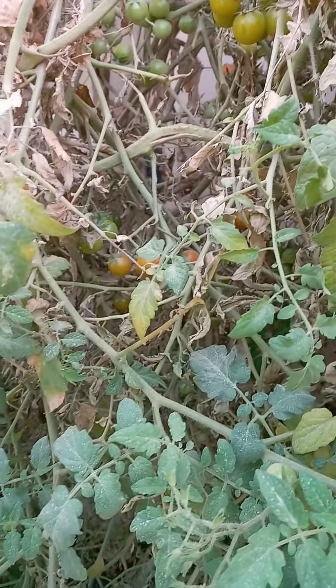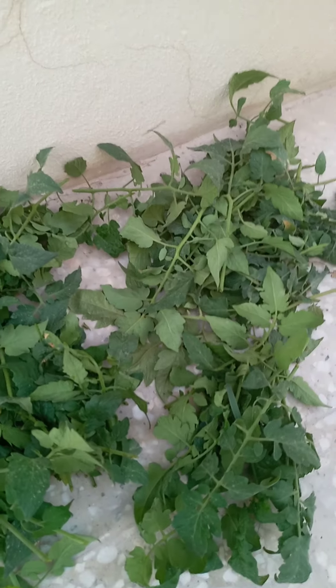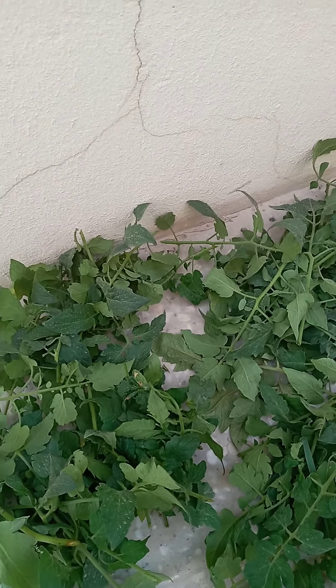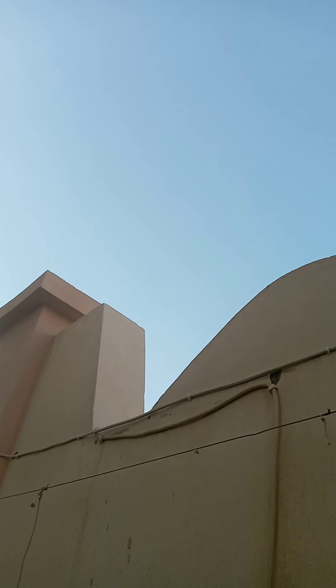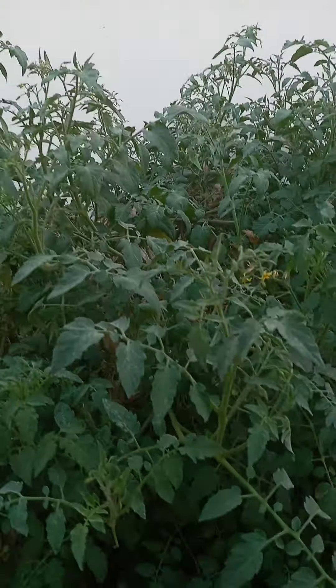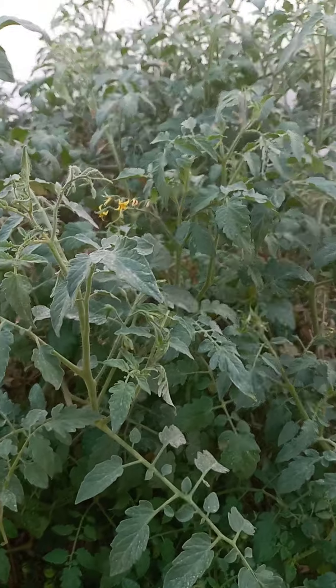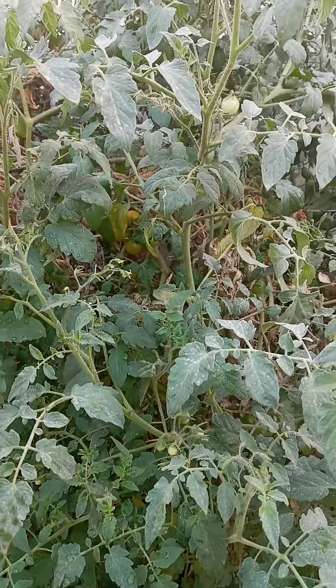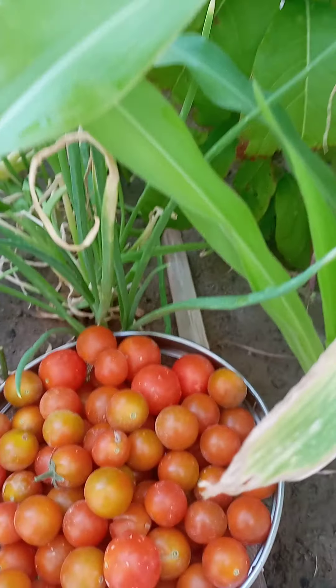So guys, I was trying to prune here. And this is how much I have already removed or pruned. But because it's becoming dark on the camera — the sun is going down — I will do another video on how to prune and we'll clean the garden together. That's the harvest of today.